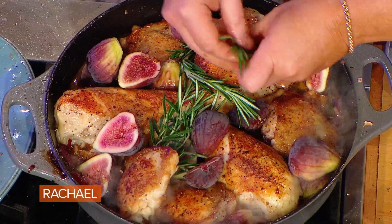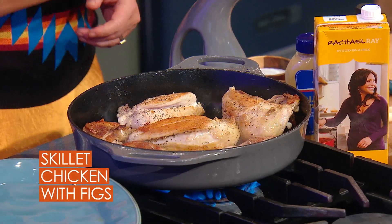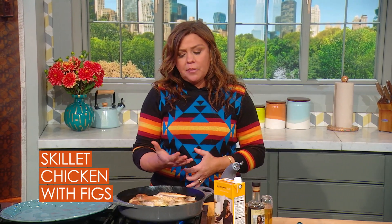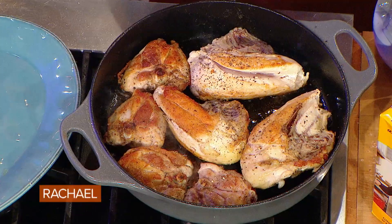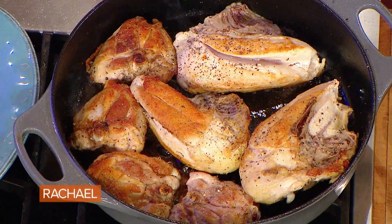I'm gonna make an easy skillet chicken supper with fresh figs. I've got a big cast iron skillet or brazier on the stove over medium high heat. In a large cast iron skillet, you're gonna be able to fit six to eight pieces of bone-in, skin-on chicken, depending on whether you want to do all thighs or a mix of dark and white meat.